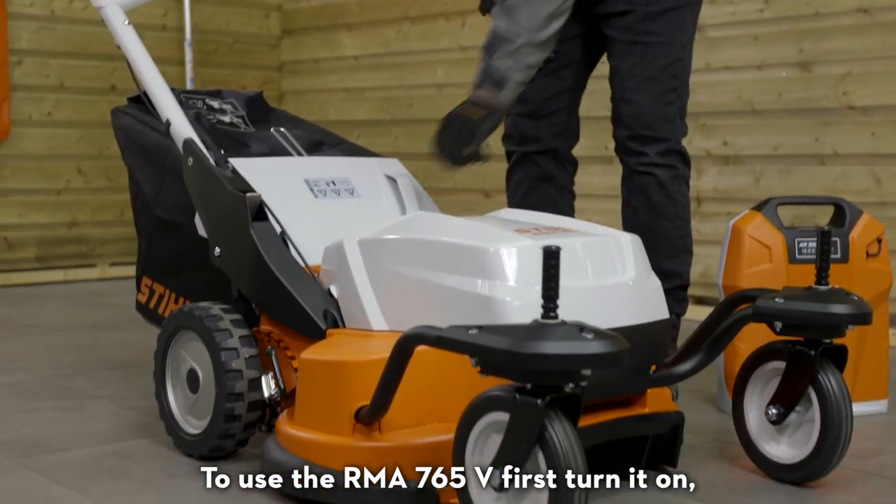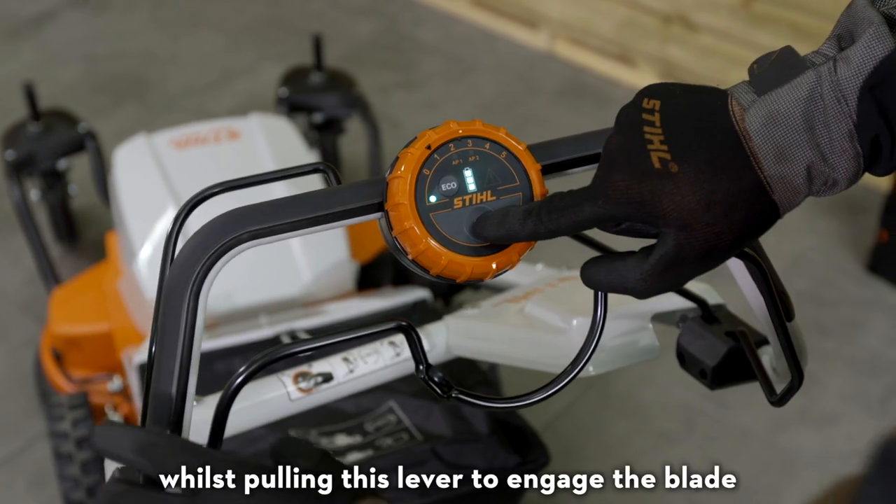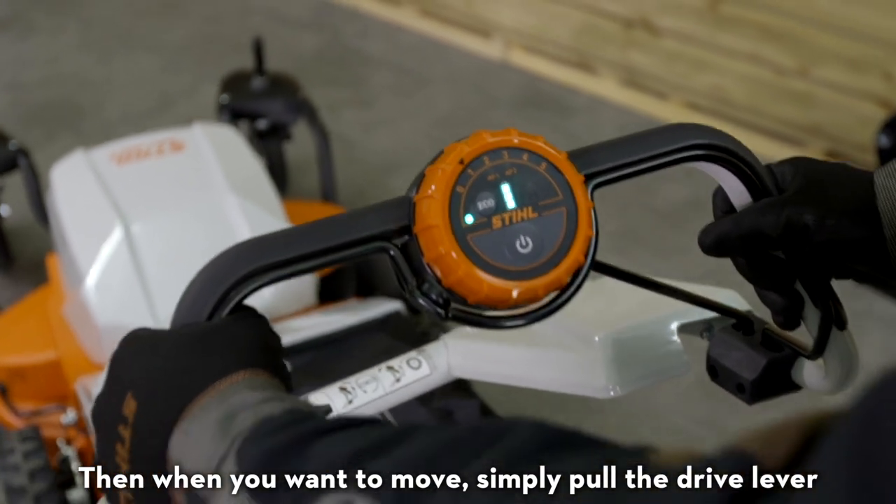To use the RMA 765V, first turn it on, then hold the on button whilst pulling this lever to engage the blade. Then when you want to move, simply pull the drive lever.